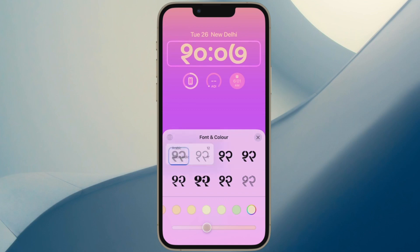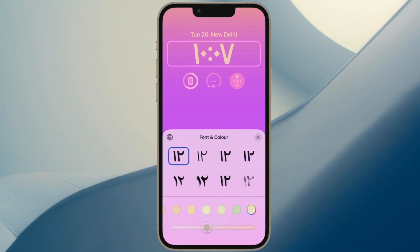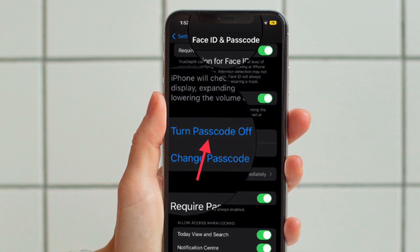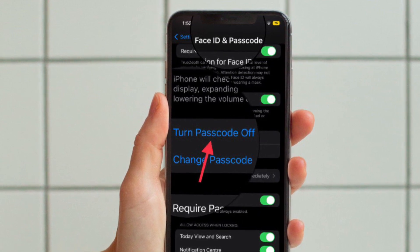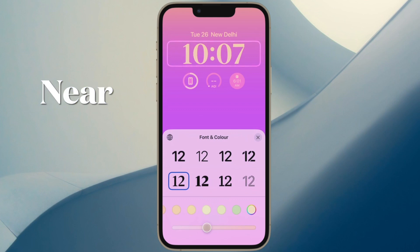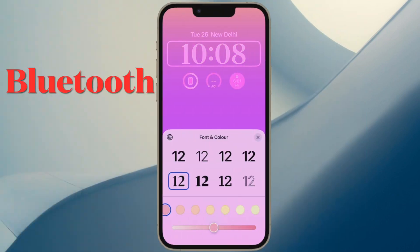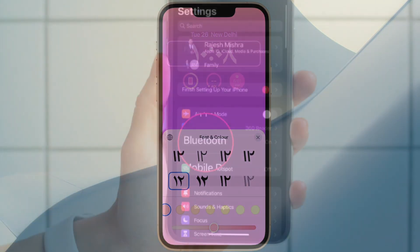If you are yet to enable passcode, head over to the Settings app, Face ID, Touch ID and Passcode section, and then hit Turn On Passcode and do the needful. Then ensure that your iPhone is nearby, make sure your iPhone is unlocked, and after that be sure you have Bluetooth enabled on your device.